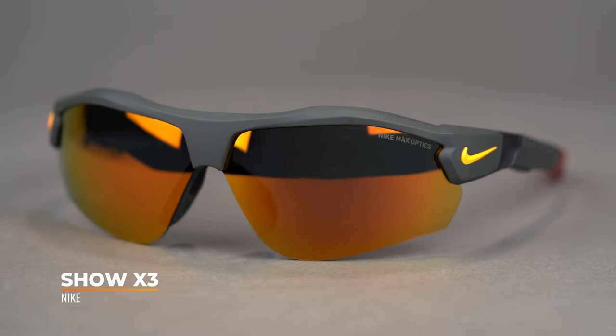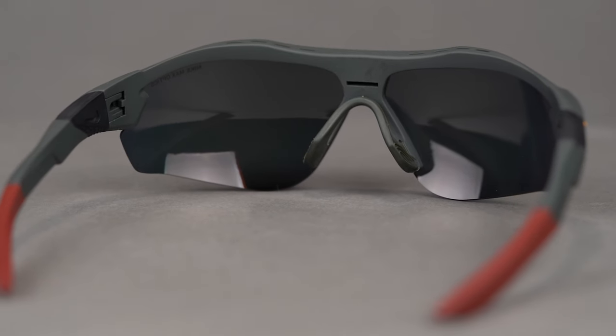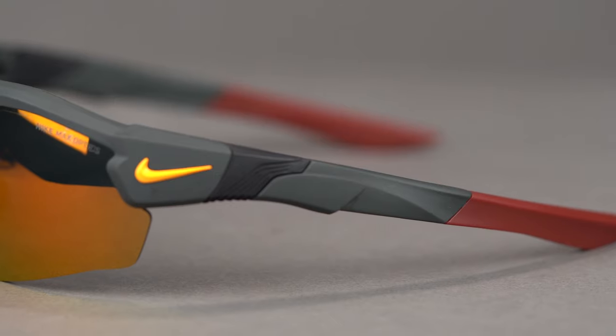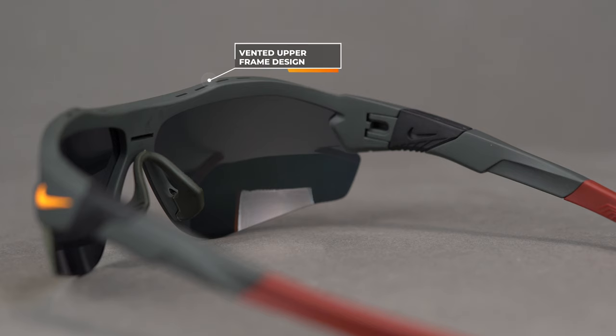Next is the new Nike Show X3, basically the replacement of the Show X2, and they really upgraded this frame. At least 40% of the frame is made out of castor oil, making it more environmentally friendly — less petroleum-based material. It also leads to a very lightweight, really durable frame. A really cool feature is venting right in the frame to help with fogging, and the nose bridge is vented as well — so they really thought about fogging on this pair. Really comfortable glasses. You can get them in prescription. The SFW is 136, which is a large for both men and women.